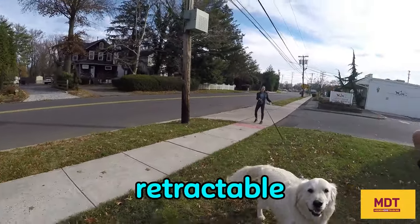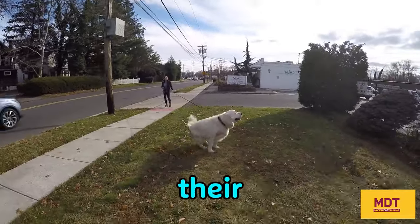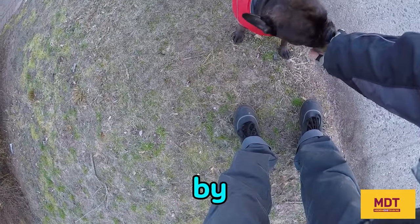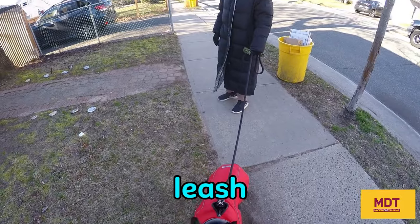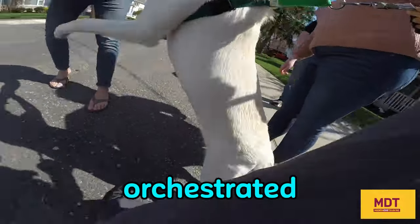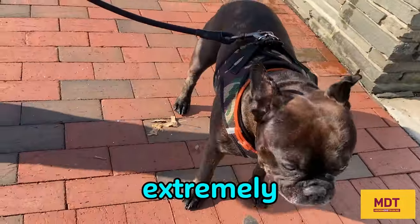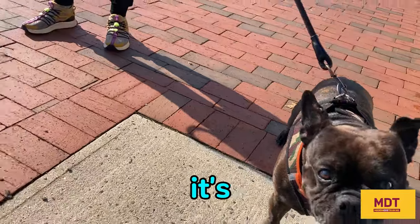The problems with dogs on retractable leashes are many. One of the things people end up doing is they allow their dog to freely walk up to other dogs and people, and this is never a good idea. Not everybody wants to be greeted by a dog, and not all dogs are comfortable being greeted on leash. Allowing your dog to freely approach is extremely poor dog etiquette and can be very dangerous.